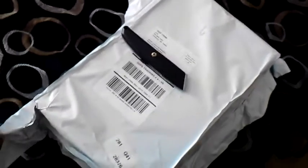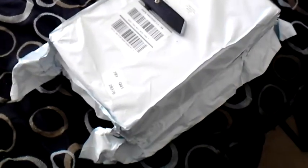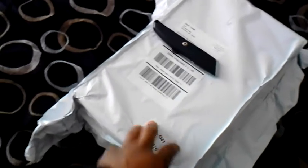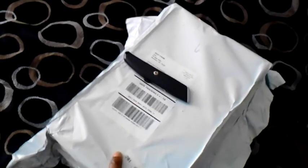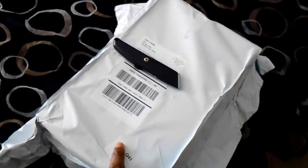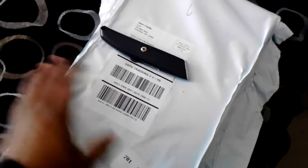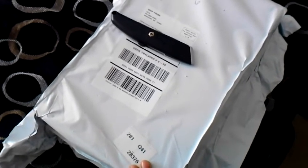I just got this package in today — I'm so sick of this crap, freaking paper plastic bag yet again. The box feels intact but this right here is bad business, I don't like this at all. Made this order Wednesday night and just got it Saturday afternoon, so do the math.